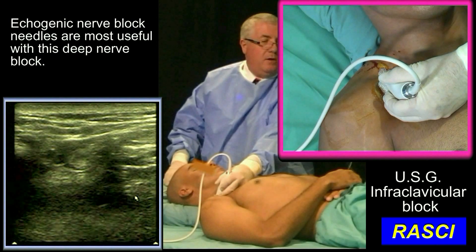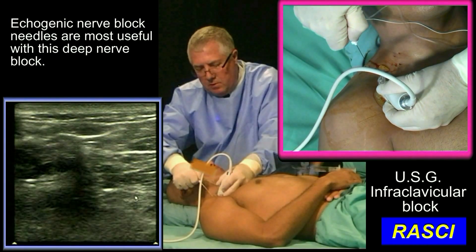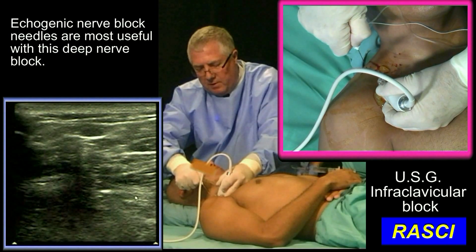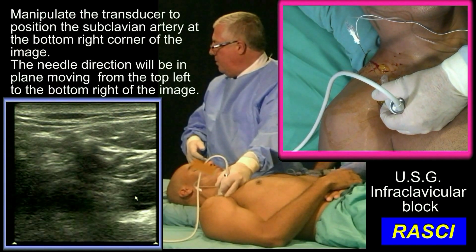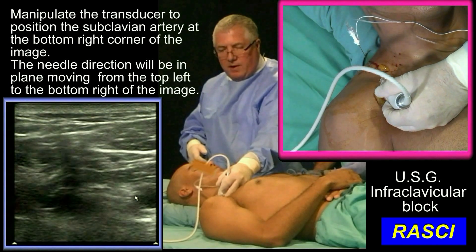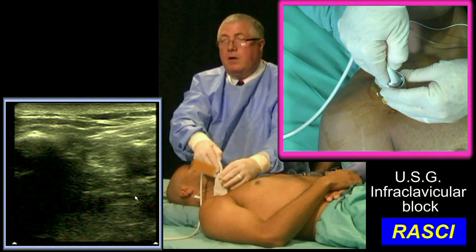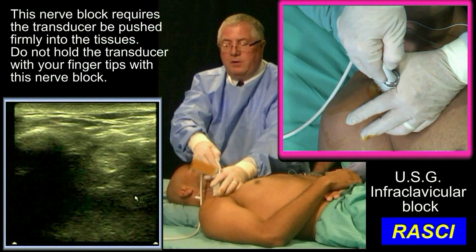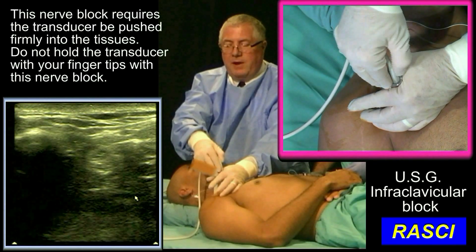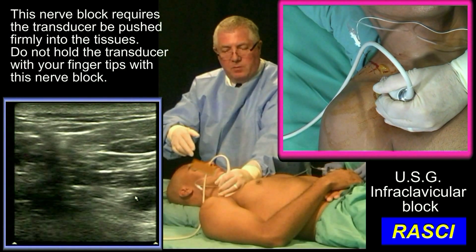I'm going to use an echogenic needle here. It's quite a blunt needle, so it's quite tough to get through flesh. Now I'm going to establish the image that I want. I always want the artery touching the edge of screen. Sometimes I have to lean the transducer looking slightly medial. Holding the transducer at the base of my thumb gives me a little bit more endurance.